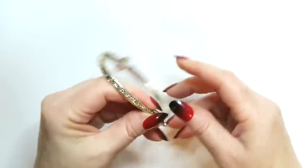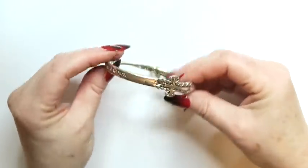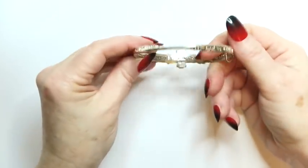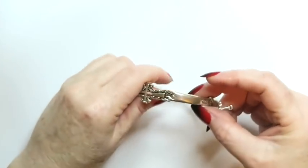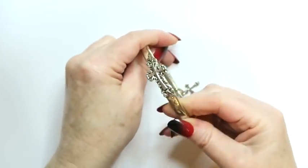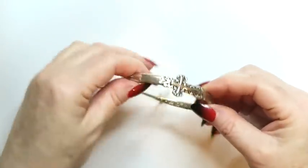It's got a little charm with a cross on it as well. It's actually in really nice shape. I don't see a silver mark or anything like that on it, but it's pretty nice. There are a few spots where maybe the finish could be better, but it's not terrible. I think it's something that could just easily be cleaned up and sold. Love it. Gonna sell it.